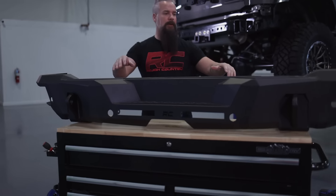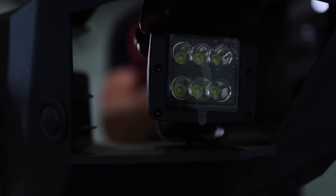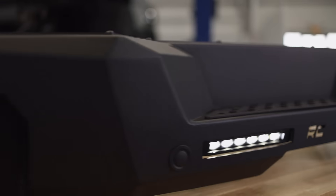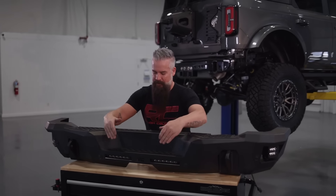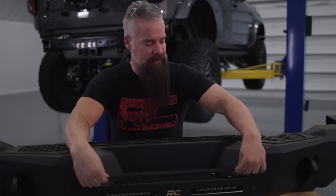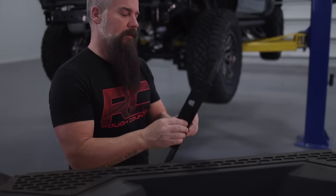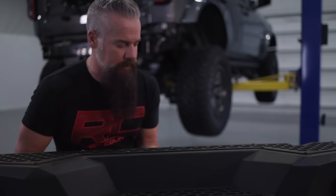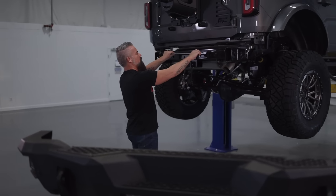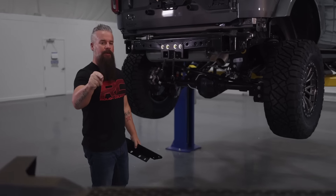Here's our Rough Country rear bumper. We've got it on the bench to assemble — we need to bolt in the tread plates, swap over the parking sensors from the factory bumper, and add our lighting options. We've got our upper tread plate installed, our six-inch slim lines installed in the bumper, as well as two-inch cubes on each side. There's an additional tread plate that bolts in as we bolt the bumper to the Bronco, and it mounts using the bolts we used to install our hitch. Then we'll bolt on the bumper and get it wired in.